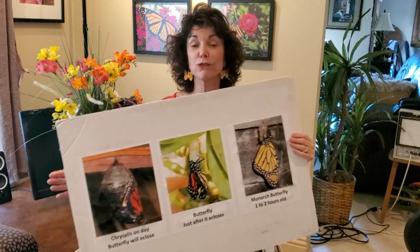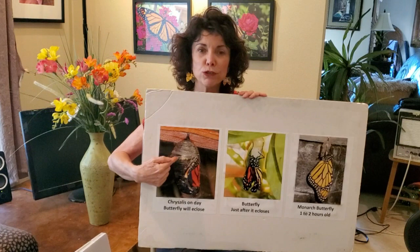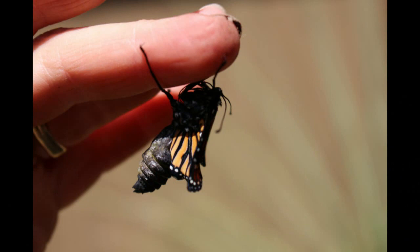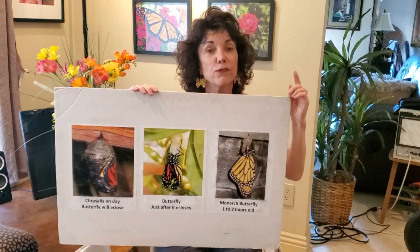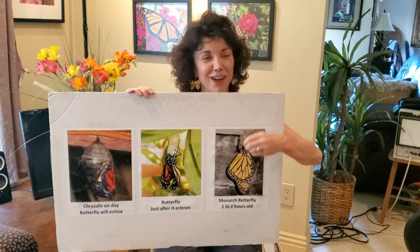The day a monarch butterfly is going to eclose, its chrysalis thins so it can crack out — it gets so thin you actually see the monarch butterfly on the inside. That beautiful green chrysalis now looks black and orange; you're seeing the wings. When the butterfly emerges, its wings are curled, scrunched, and wet. Over the next 10 minutes it pumps the hemolymph — butterfly blood — into the veins of the wings. It hangs upside down for a full two hours until its wings harden and it learns to open and close them, then on a nice sunny day, flit off.